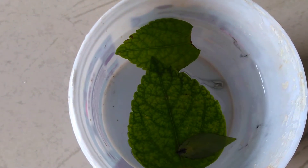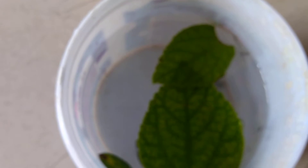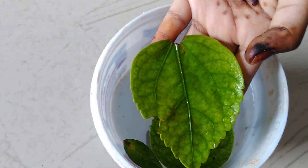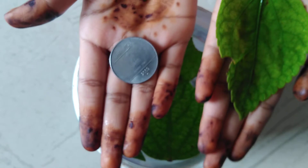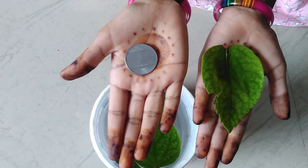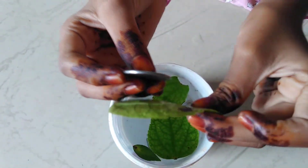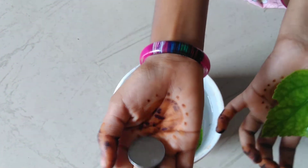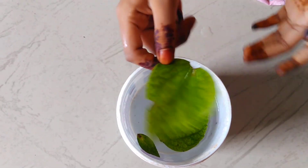Now let's find out why the leaves float and why the coins and safety pin sink. Take a coin in one hand and a leaf in the other hand. You will see which is heavy and which is light. I can feel that the coin is heavy and the leaf is light. The coin is thicker and fatter than the leaf and it is made of steel. That's why it sinks in the water and the leaf floats.